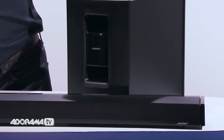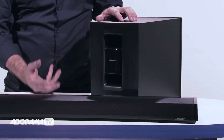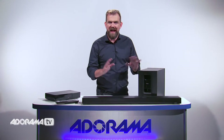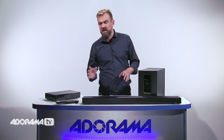Now let's move on to the Acoustimass module. This wireless module adds really dramatic low notes to all your entertainment. There's a signal range of 30 feet so you can place it pretty much anywhere in the room — at the back of your TV or anywhere if you want to keep it out of sight.